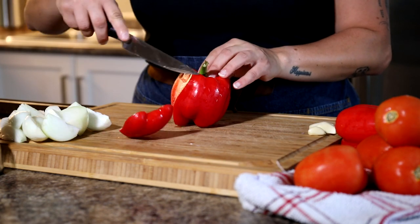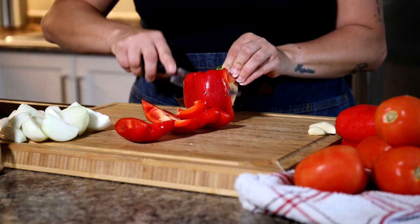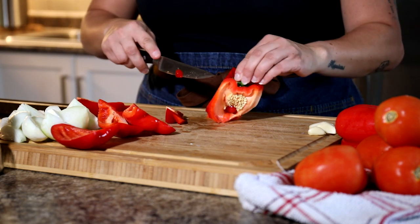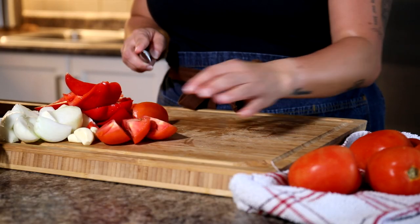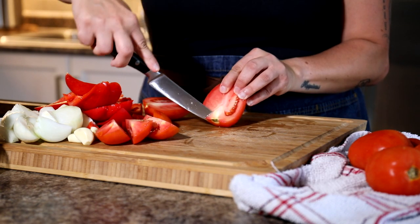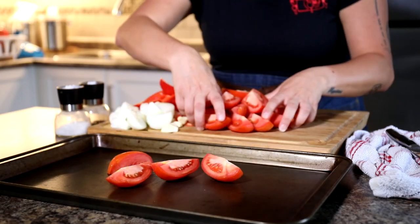Next we need to do the same thing with our red peppers. I want some nice big pieces but I don't want to waste any of the pepper, so get those little slices off the top and the bottom too. I am using Roma tomatoes for this recipe — they're a hearty tomato. Again, cut them in quarters and take that little root or nub off the tomato before putting them on our sheet pan.